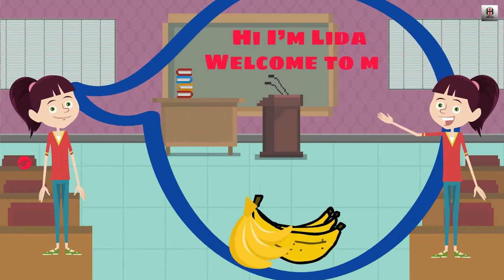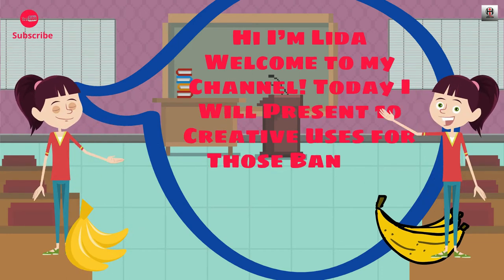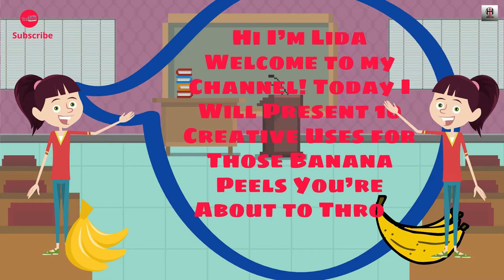Hi! I'm Lida! Welcome to my channel! Today, I will present 10 creative uses for those banana peels you are about to throw away.